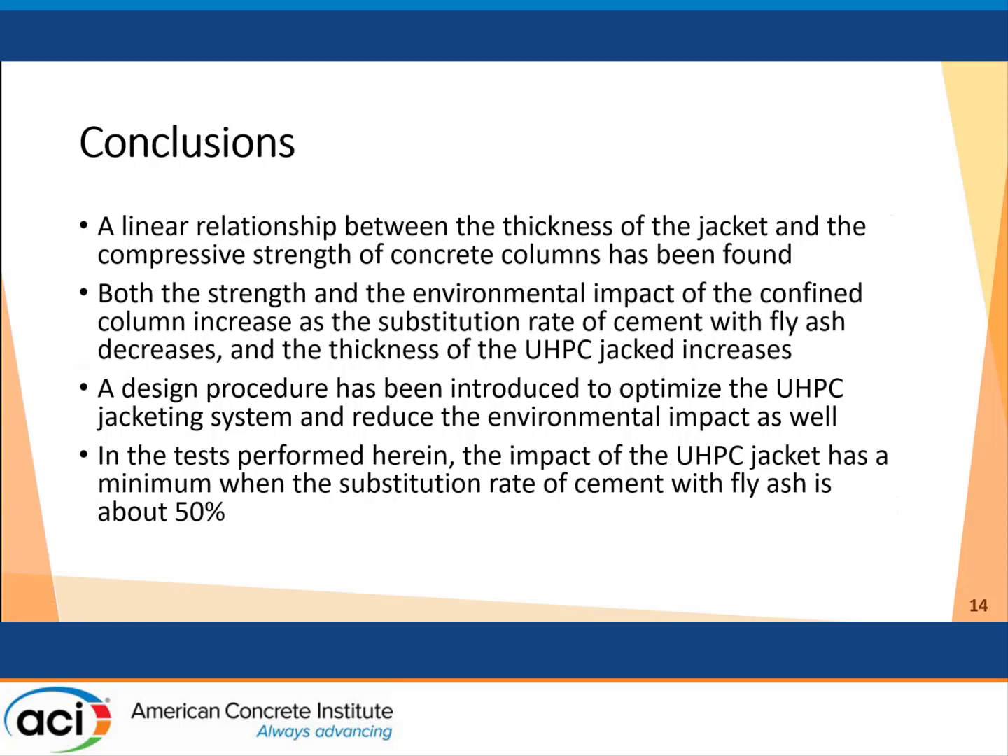In conclusion, we found a linear relationship between the jacket thickness and the compressive strength of the confined column. Both the strength and the environmental impact increase if we increase the jacket thickness and decrease the fly ash content. We defined a procedure to identify the best UHPC mix and jacket thickness. In all the analyses we performed, the best substitution rate was found to be around 50 percent. Thank you very much for your attention.